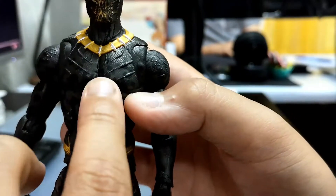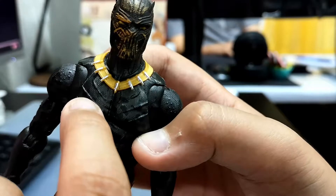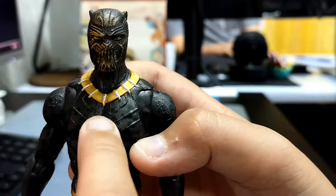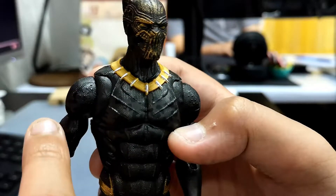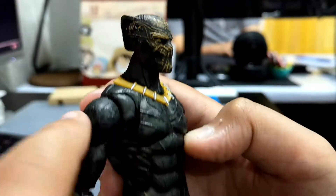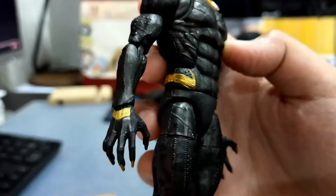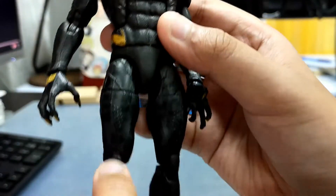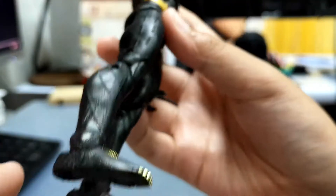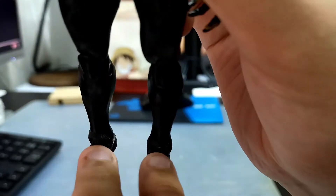Here it has cheetah patterns that you can't see because it's very dark. His arms have spots on them — very cool. His legs have spots too, and it has some cheetah patterns on his legs, and golden claws too.